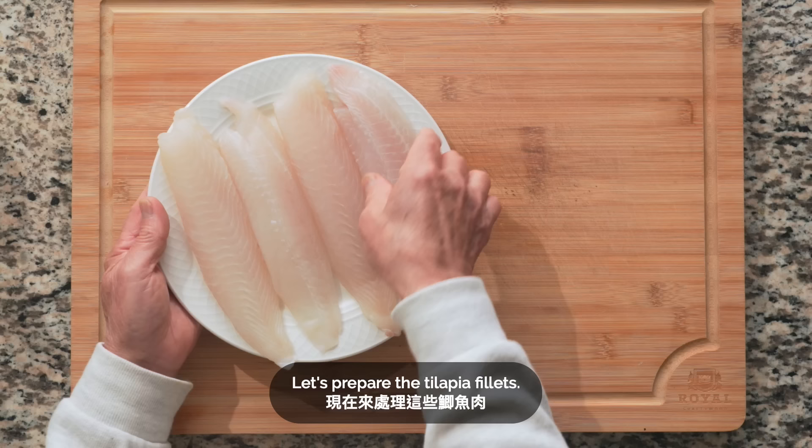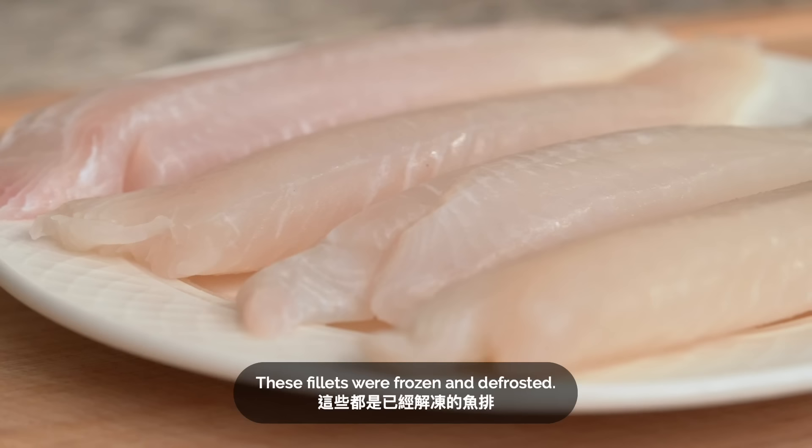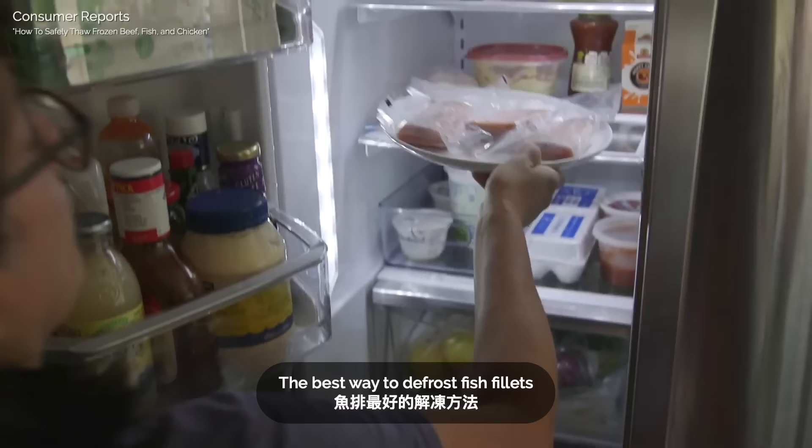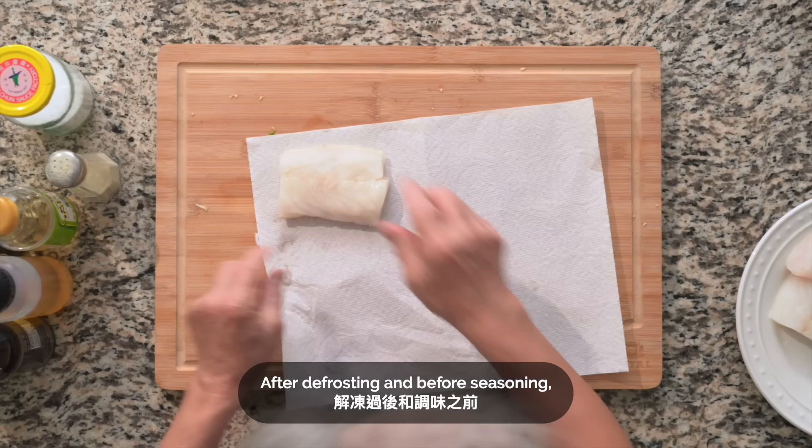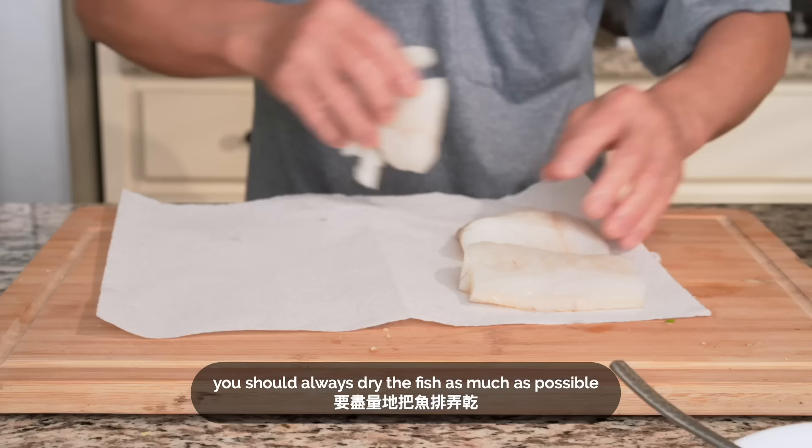These fillets were frozen and defrosted. The best way to defrost fish fillets is to put them on a lower shelf in the fridge overnight. A quicker option would be to run cold water over the fish while it's still in the bag. For food safety, we do not recommend letting it defrost at room temperature on a counter. After defrosting and before seasoning, you should always dry the fish as much as possible to ensure the seasoning will stick and that the fish will brown nicely when cooking.